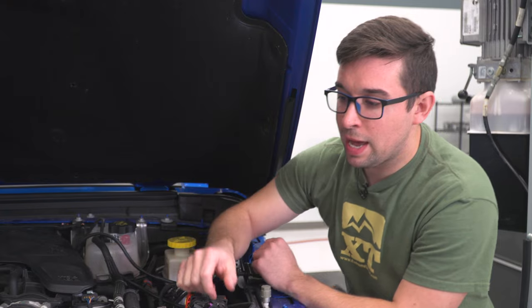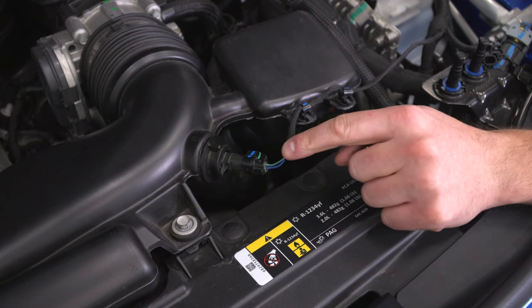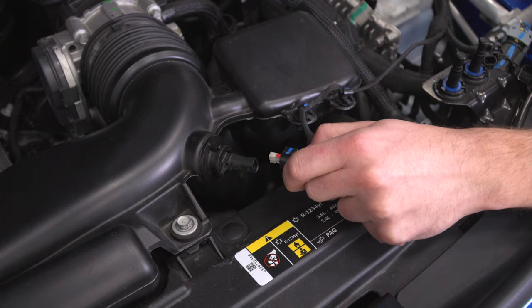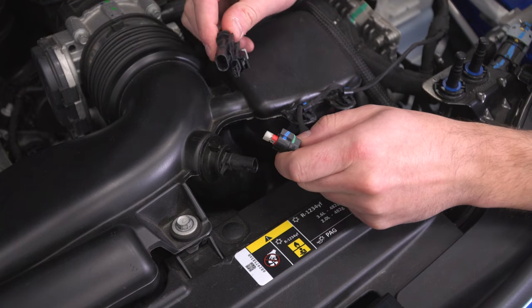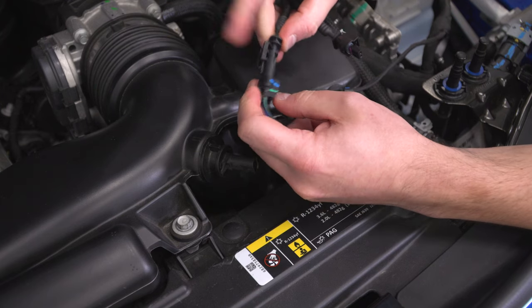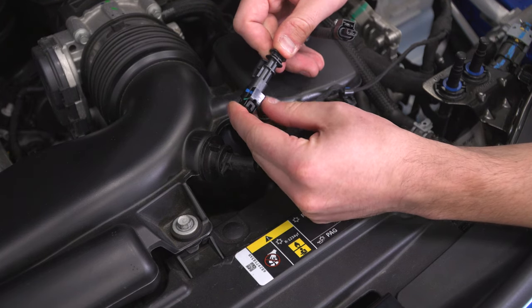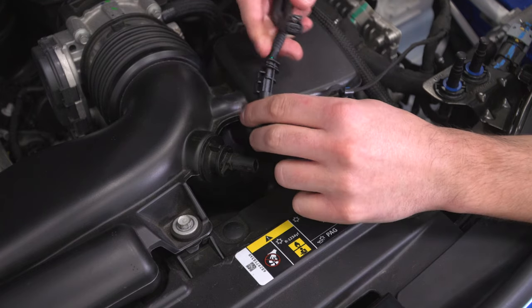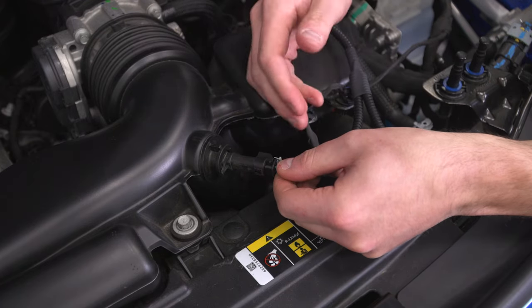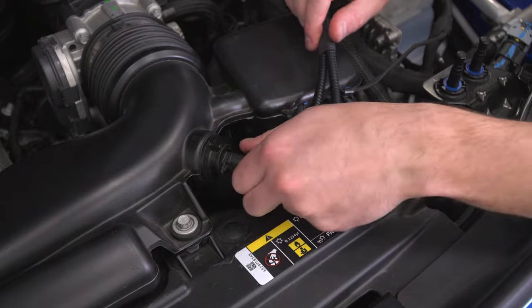Now we'll go ahead and plug in the other end at our intake air temperature sensor on the intake tube. Disconnect the stock IAT sensor — just push down on it and pull it right out. Take the other end from the Scorcher GT and plug it in: the female end clips in with this side on the bottom and the other side up top where we just unclipped it. This will only go in one way — push it in until it clicks. Then take the other end, which has a locking tab, plug it in on the facing side, push until it clicks, push the locking tab in, and everything is plugged in.